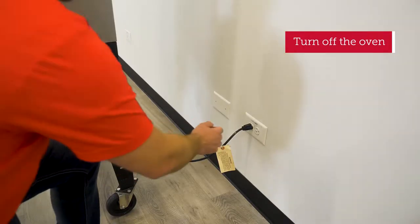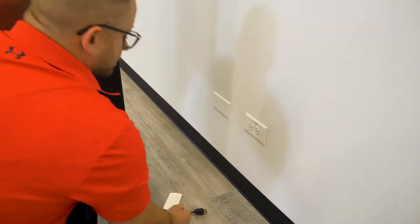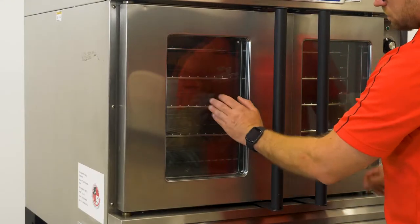Before you get to work, turn the oven off either from the disconnect switch or by unplugging the power cord. Let the oven cool down before you clean.